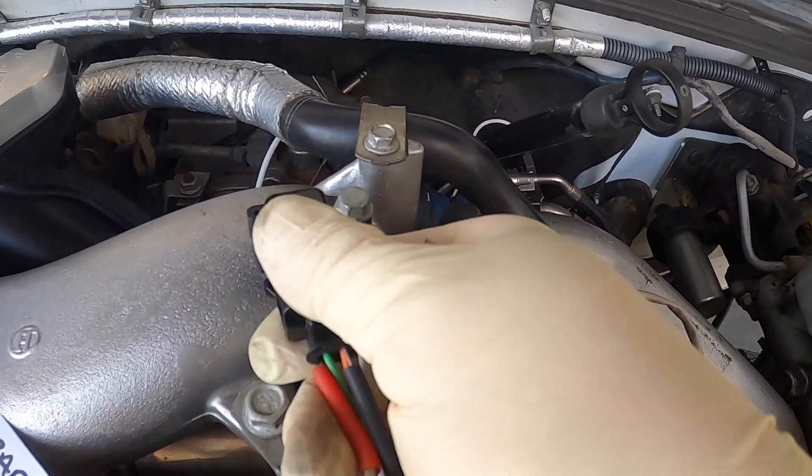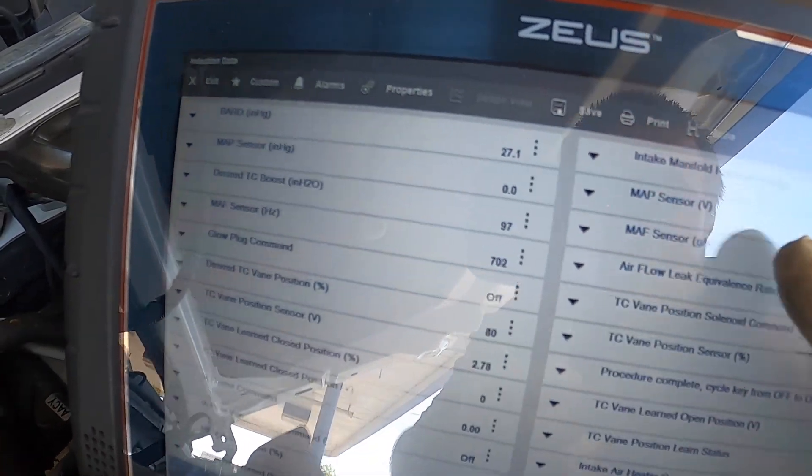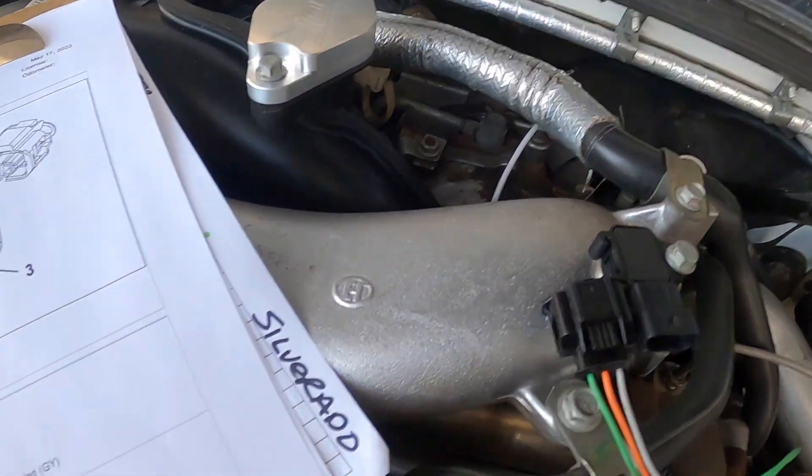We're going to unplug the MAP sensor to take the voltage away, and you can see we have zero. So we know this MAP sensor is a piece of crap. I'll get a new MAP sensor and we'll go from there.